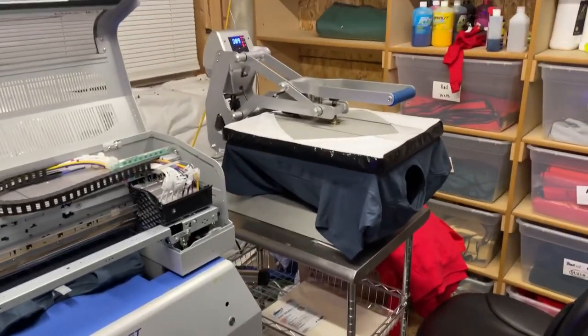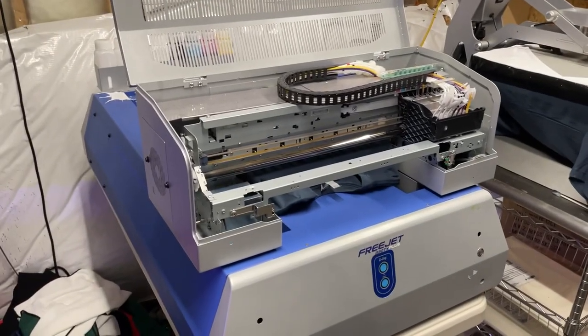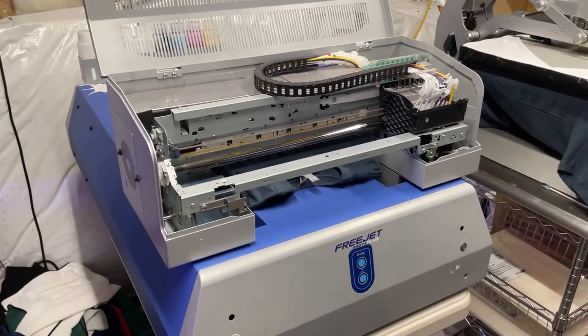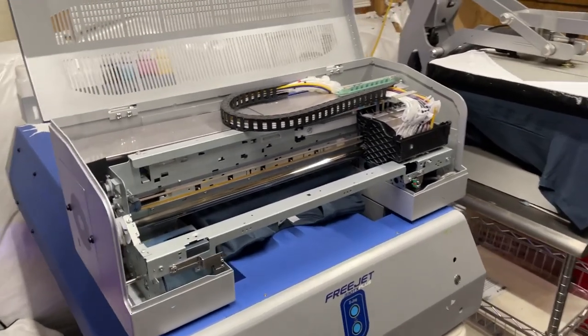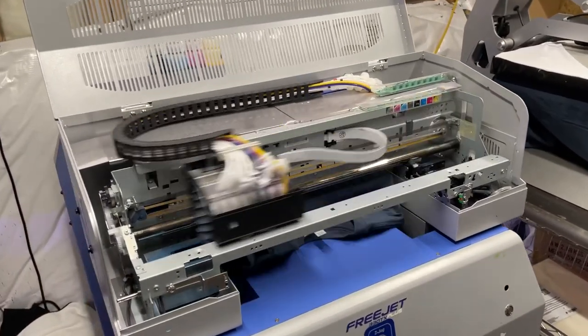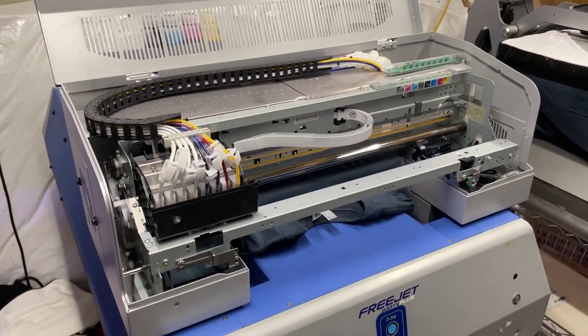We're doing Christmas rush orders and all sorts of fun happening here. It does a layer of white and then goes back and does the layer of color.